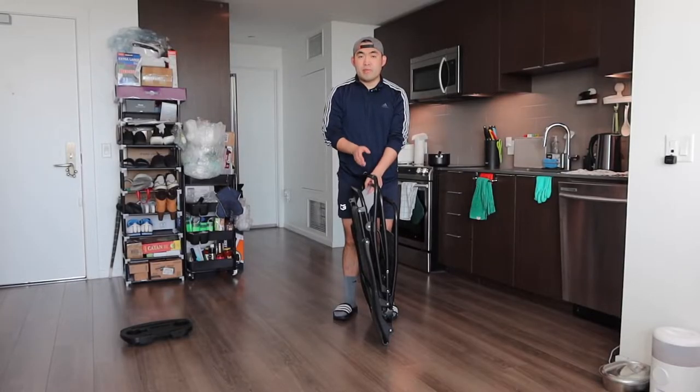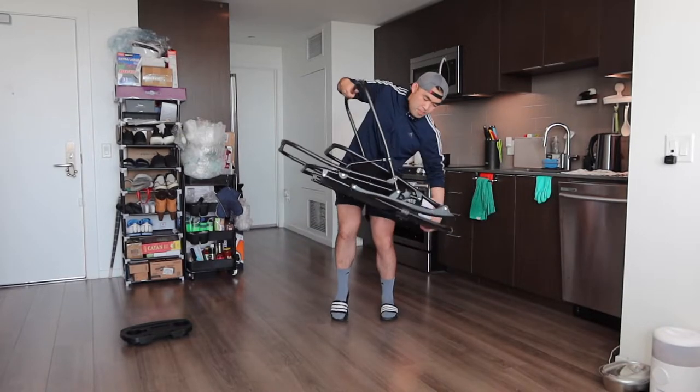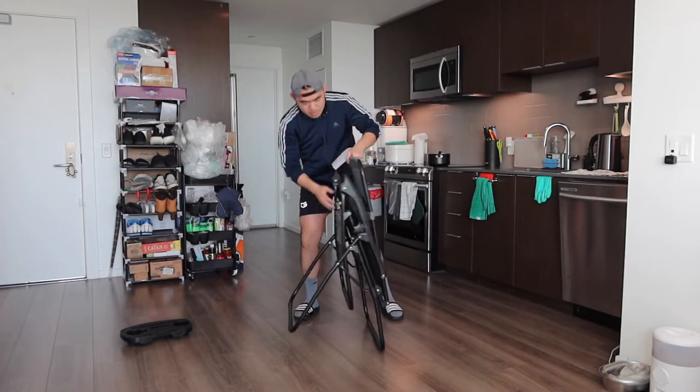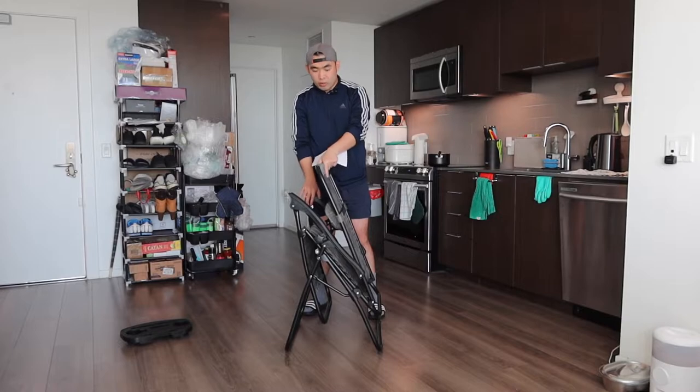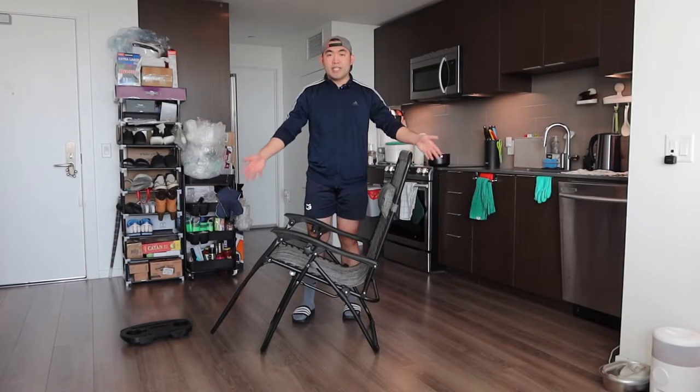The first thing I'm going to do is open up the legs, and then you're going to flip it to the other side. What you want to do next is open up this part right here. And once you open it up, this is what the product looks like.